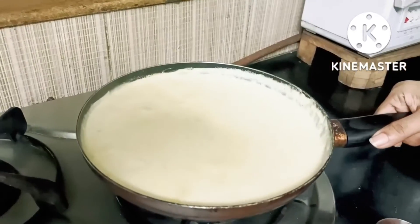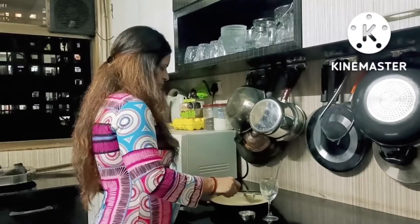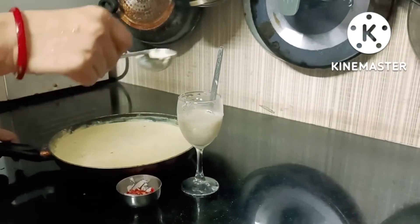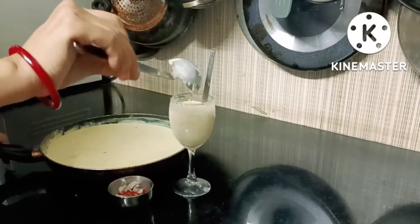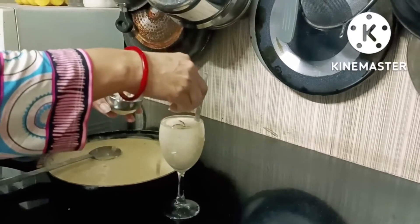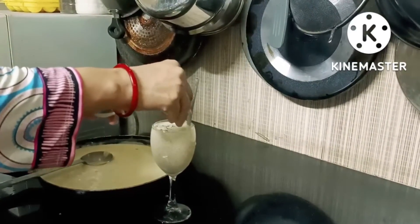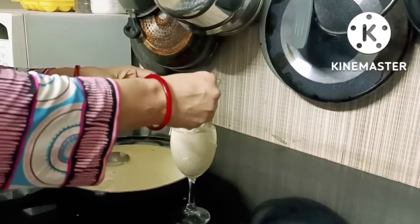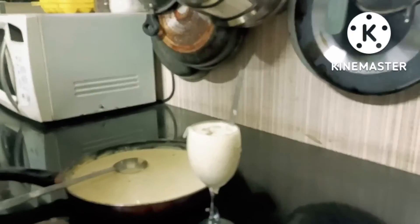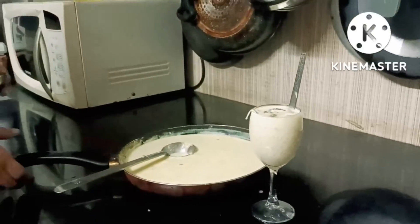We are ready for our food! This is my bread and I am ready to serve it. I hope you will like this recipe and will be happy to make it.